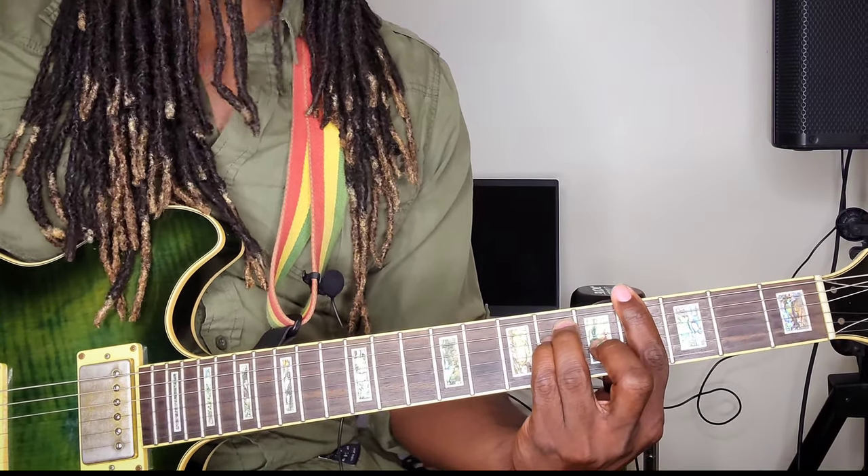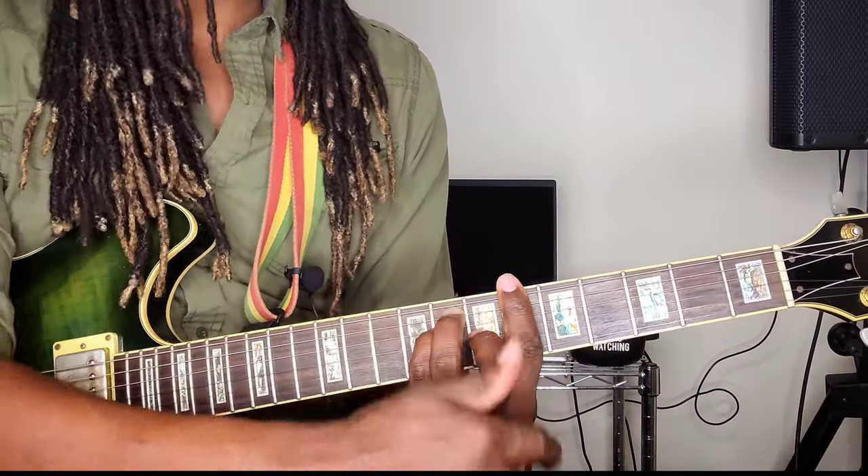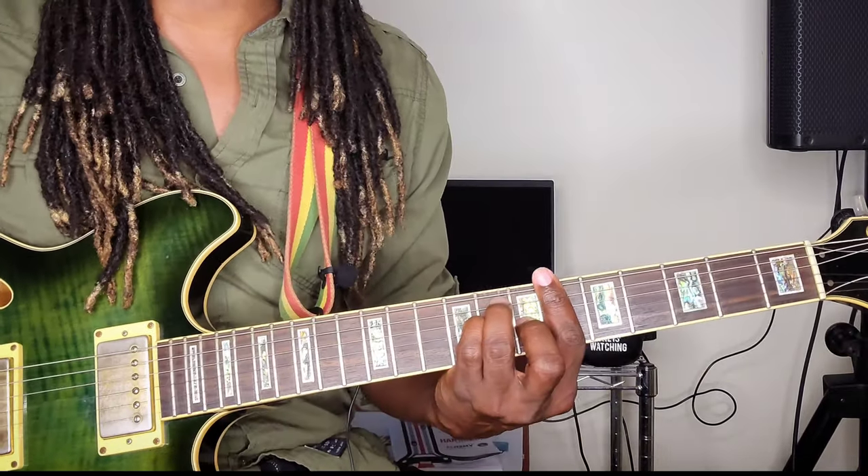For your B flat, you just push it up a whole step, so the pointer finger bars the sixth fret. And that's it for the chords. It's not hard — very, very easy with the chords.